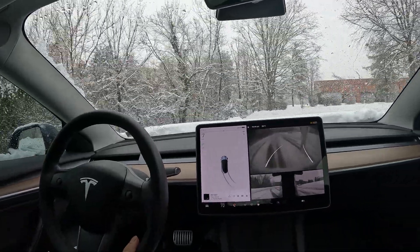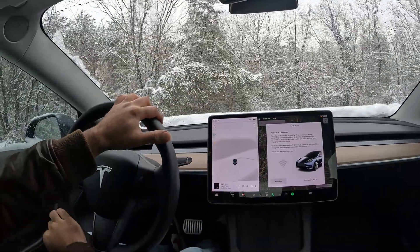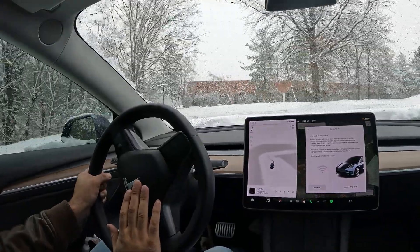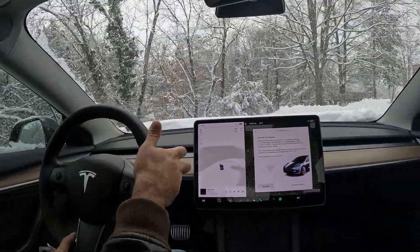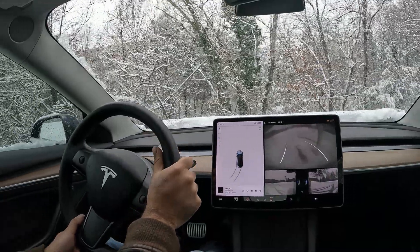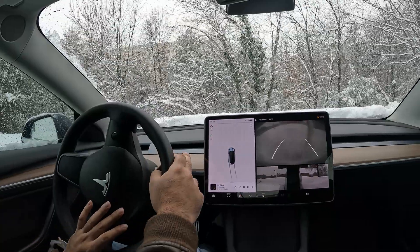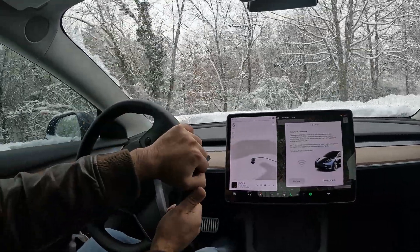We're going to go in reverse now — gotta skid out. I'm having a little too much fun out here. Looks like I don't even have enough space to properly do donuts. But all in all, the car doesn't get stuck in the snow, which is amazing. Let's see if we can skid around here — yeah, not bad honestly.